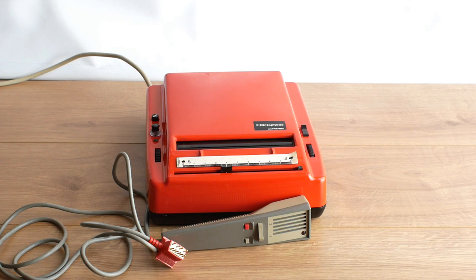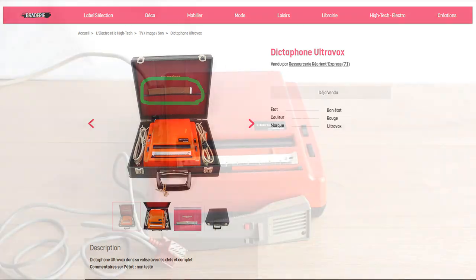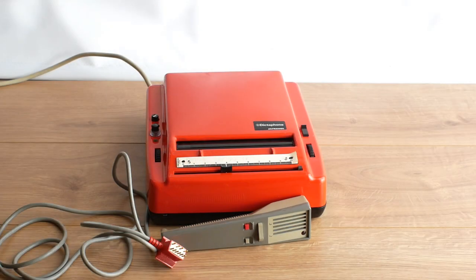I did eventually find a website with an Ultravox complete with a microphone and one sound sheet. It was at a second-hand shop in France, so I contacted them with the help of Google Translate, only to find out that they don't ship to the UK. We spent some time communicating and finally came up with an affordable way to get the Ultravox to me.